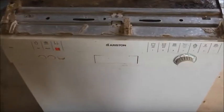The Ariston seems to be fixed. For a free dishwasher I can't complain. That'll be enough for now. Thanks for watching.